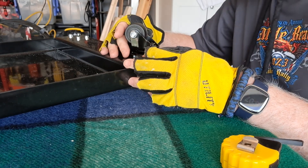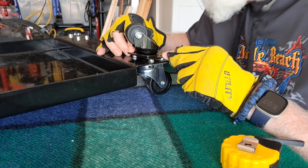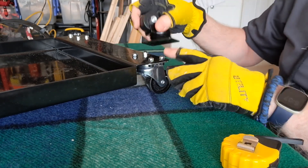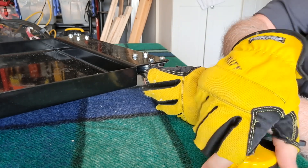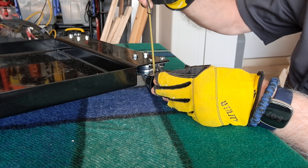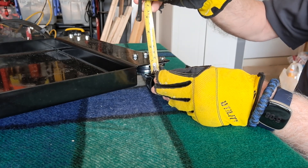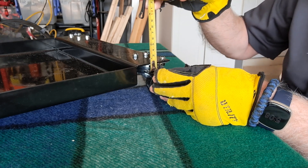That footprint is really close to this footprint of the wheel. It's going to give me — it's going to lower it down right around three quarters of an inch. That's not bad.